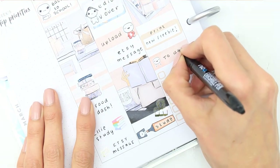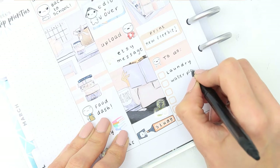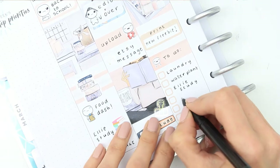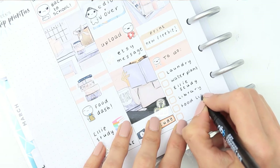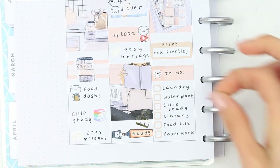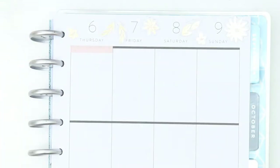I'm kind of half thinking about maybe in the next couple of weeks doing a Plan With Me where I'm not using any poppets or any stickers from my own shop. I want to see if I can get through a Plan With Me without poppets — can it be done? I'm not sure, but maybe I can give it a try and that way I can showcase some other character stickers or little stickers in a Plan With Me.